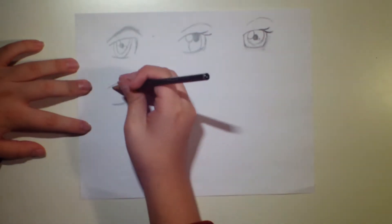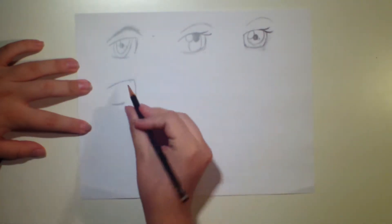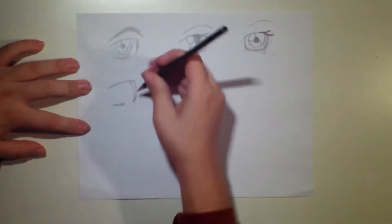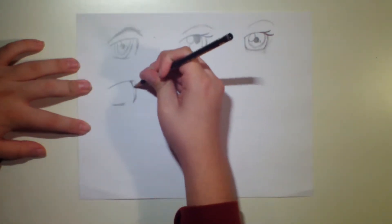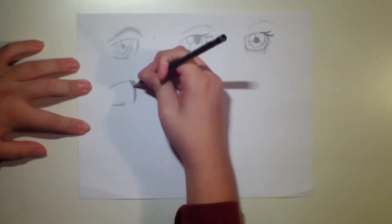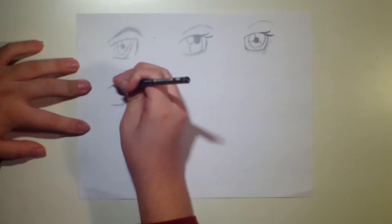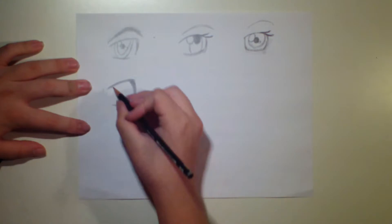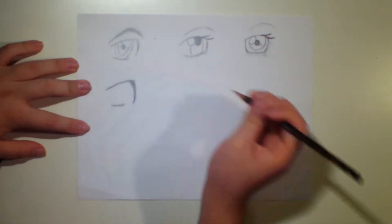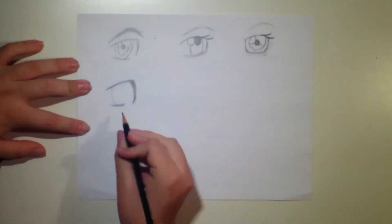Once you're done with that, we're going to keep taking these lines up a little bit, going a little bit inwards of that first line. Make a triangle and then color it in. Then, for the actual part of the eye, you want to make a big oval right over here that's going to just barely touch that bottom line.